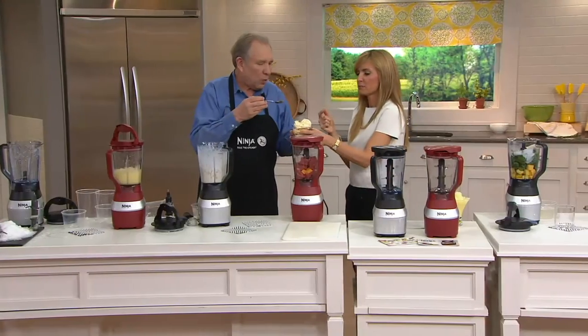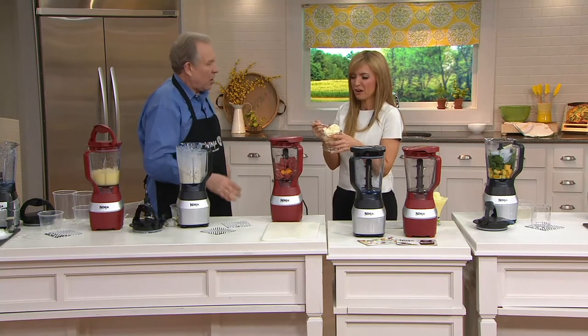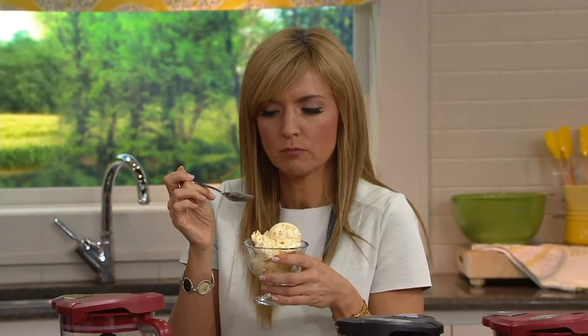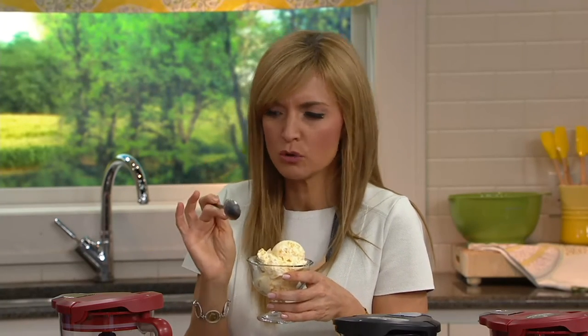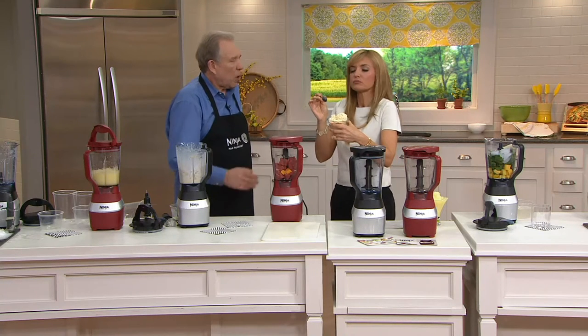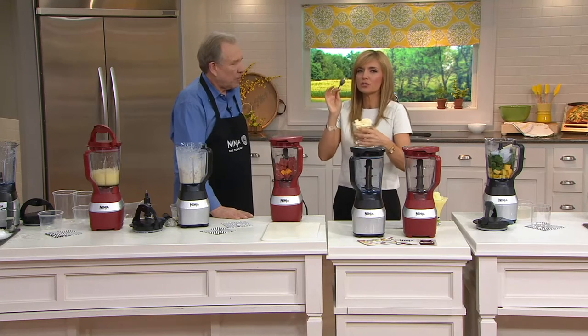A minute ago this was just frozen peaches and some dairy. I want you to taste this — it's fresh peach frozen yogurt and ice cream. You can't buy that; it doesn't have any preservatives. You know exactly what's in there: fruit, dairy, and whatever sweetener you add. It is so, so good! I get little bites of peach in there — it's beautiful. You control with the pulse: if you want little bites, you get little bites; if you want it totally smooth, it gets totally smooth.